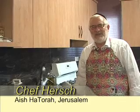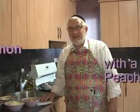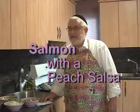Hi, my name is Chef Herschel, and I do all the cooking and catering at Yeshiva Eshatory. Today we're going to make a great dish that you can use for any of your festive meals. This dish is salmon with a peach salsa.